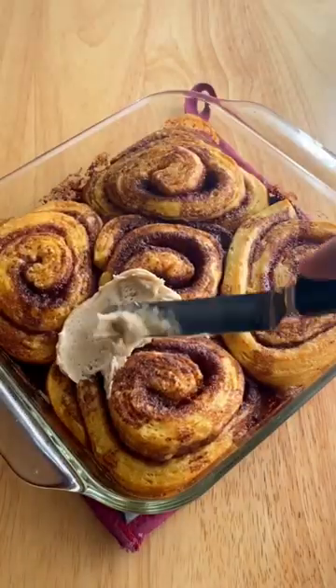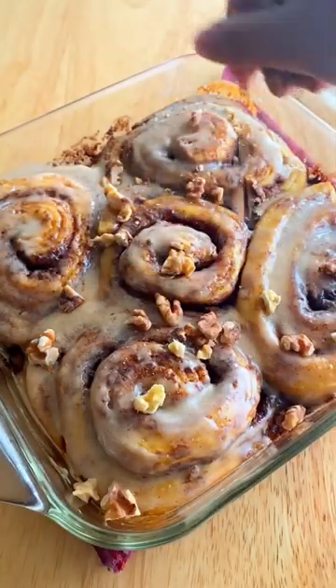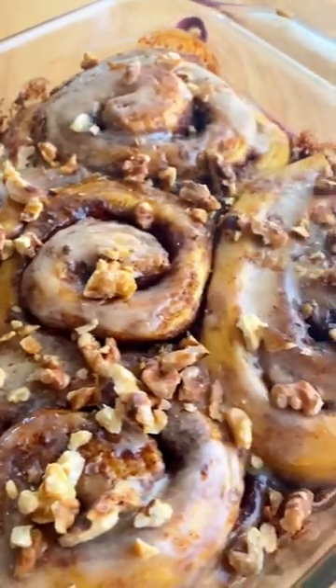Then it's time to top with the icing that came in the can, as well as toasted chopped walnuts. These rolls have a strong pumpkin spice flavor, but they are so good.